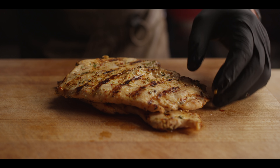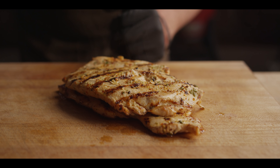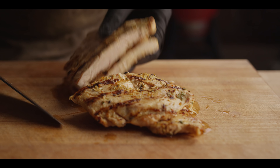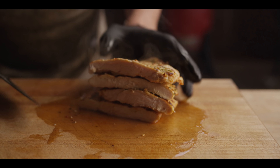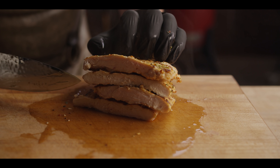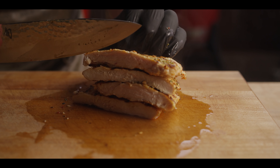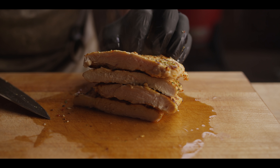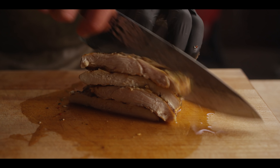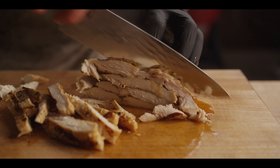You want to let this rest for three to four minutes — it's very thin, so you don't have to let it rest as long as you would a larger roast. And then we're going to slice right down the middle, and we can stack, as I love to do, and slice across the grain. Remember, we've already mechanically tenderized this chicken by pounding it. We're going to mechanically tenderize it again by cutting across the grain, making this the most delicious, juicy, fall-apart chicken you've ever had. That shun just glides right through.